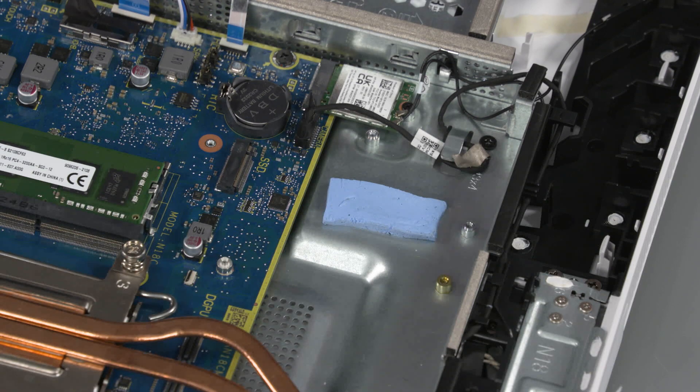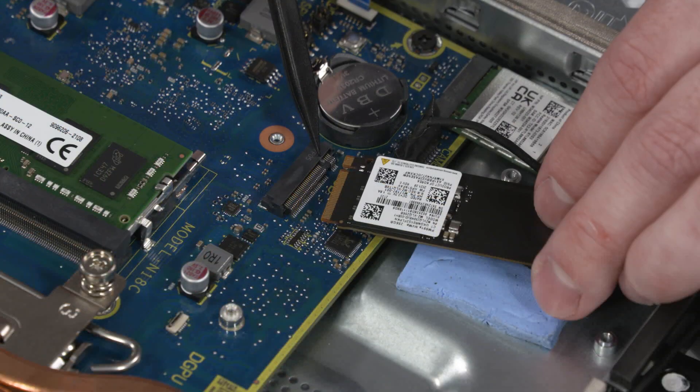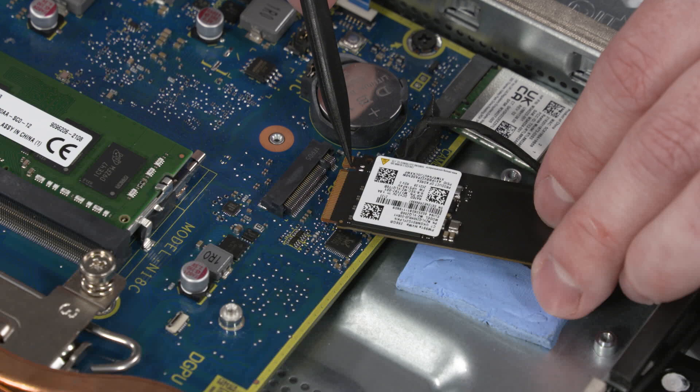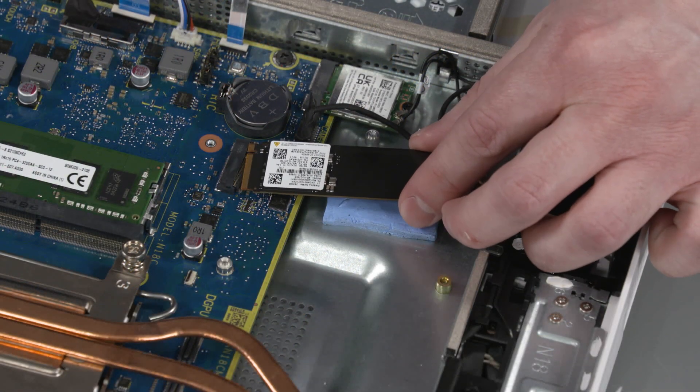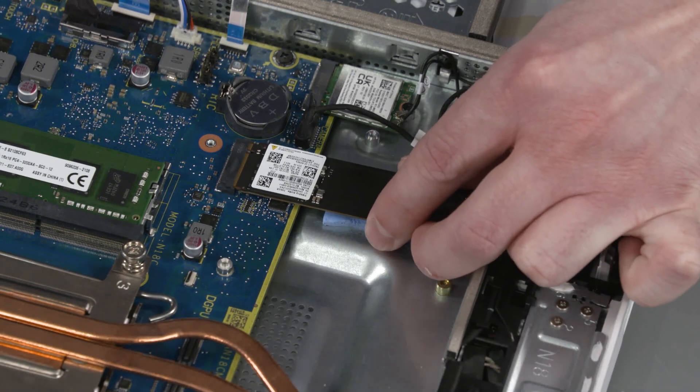Important! Ensure the thermal pad is properly positioned before the solid-state drive is replaced. Align the notch in the solid-state drive with the key in the solid-state drive slot on the motherboard. Gently insert the solid-state drive into the slot on the motherboard.